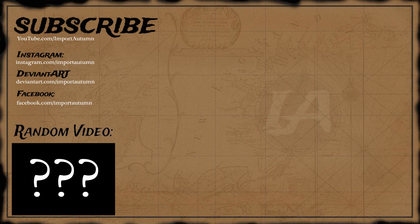Bye for now, but not forever. Thanks for watching — please subscribe, follow me on Instagram, and like me on Facebook, or click to see a random video below. I'll catch you down the road.